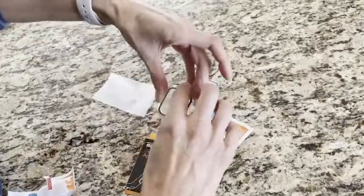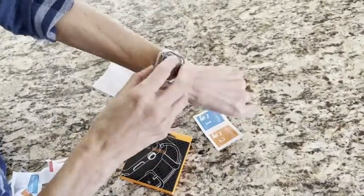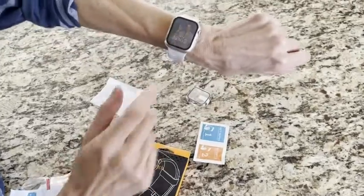You can touch the screen and it has the sensitivity still, and it looks really nice. You don't even see it. You can see that I have the protector and I love it, and that is my point of view.